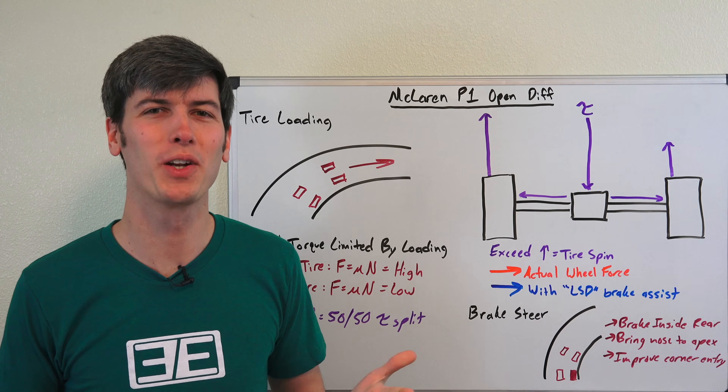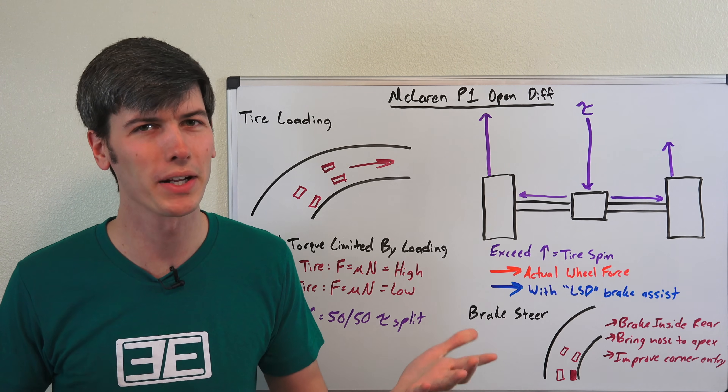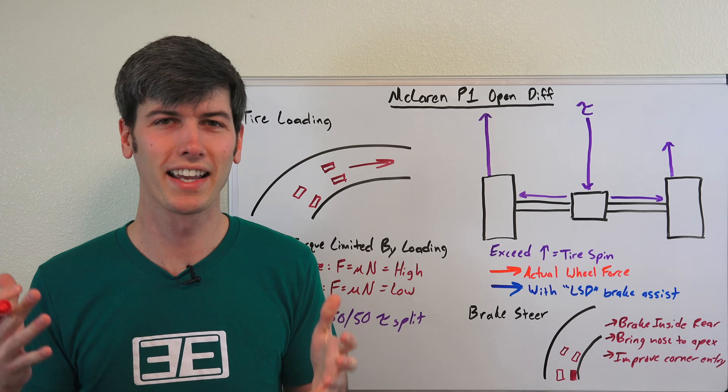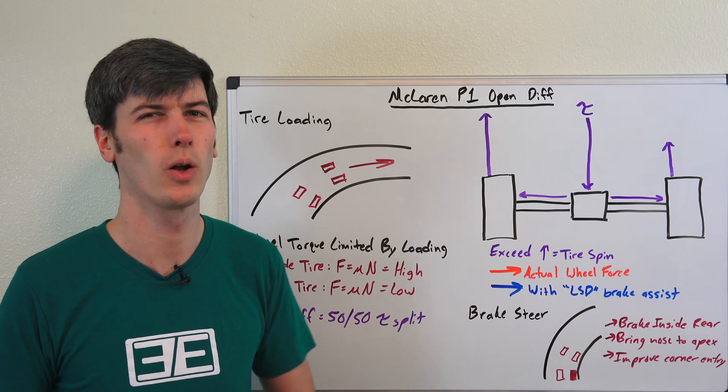Hello everyone and welcome. In this video we're going to be talking about the McLaren P1's rear differential, and it's pretty interesting because this is a car that's sending 900 horsepower to the rear wheels, costs well over a million dollars, and yet it's using an open differential.